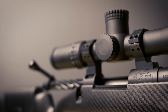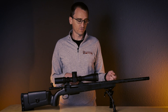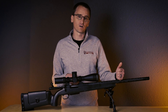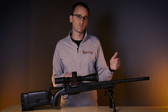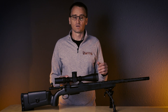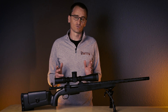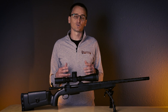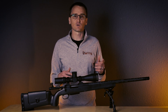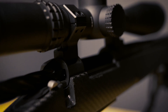As a general rule of thumb, run the lows on scopes with 50 millimeter objectives or less on steel barrels. If you're going to run a heavy carbon barrel like on this Best of the West rifle, run highs with scopes with 50 millimeter objectives or greater. But really the best thing you can do is take some measurements before you order your rings — grab your rifle and your scope, measure the scope height, and that way you know exactly what you need. That's especially important if you're looking to mount the scope as close to the barrel as possible.